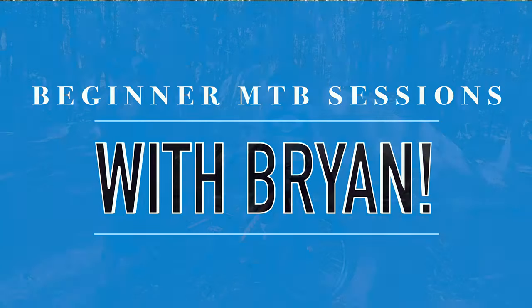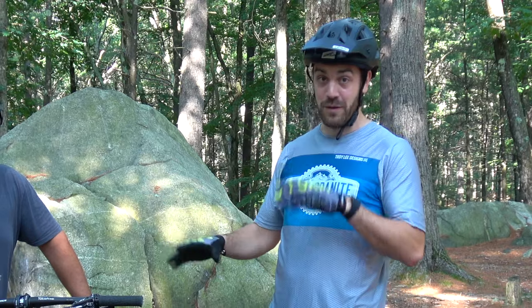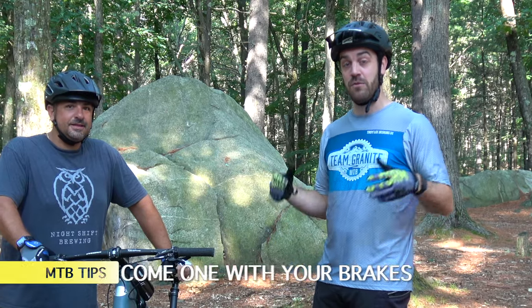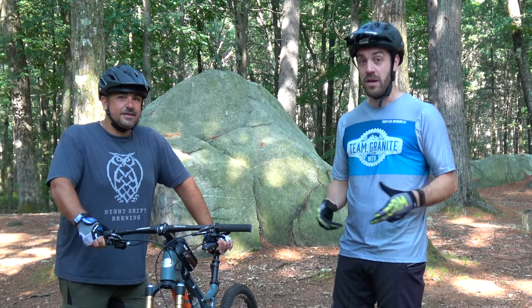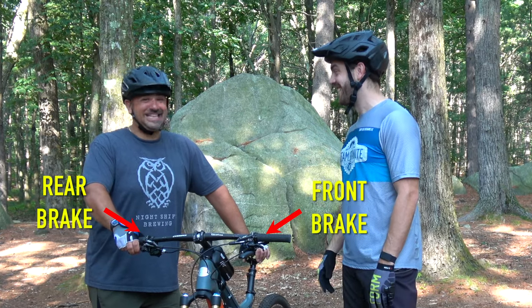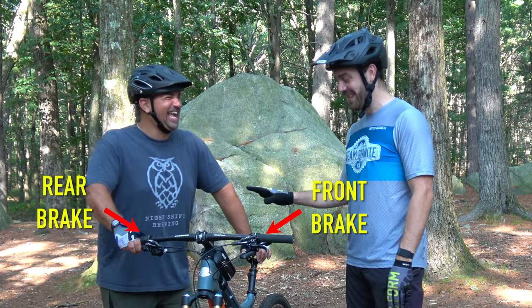All right, so one of the first things we're going to talk about on your mountain bike — and one of the most powerful and dangerous things — is your brakes. Brakes are great: they help you slow down and stop. But if you don't know the difference between your front and rear brake, they can send you over the bike pretty quickly. Brian, you have your front brake on the left, your back brake on the right.